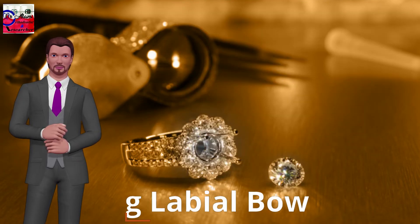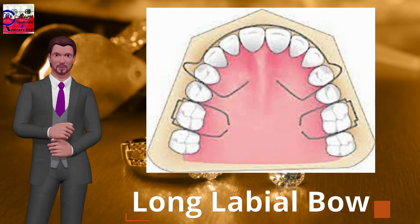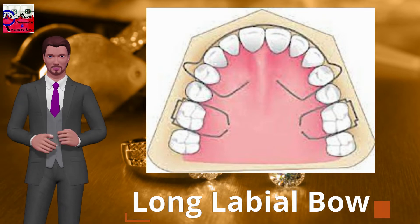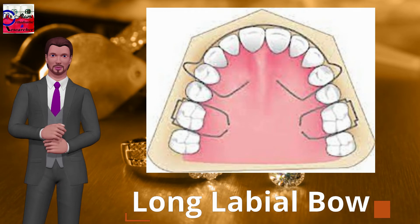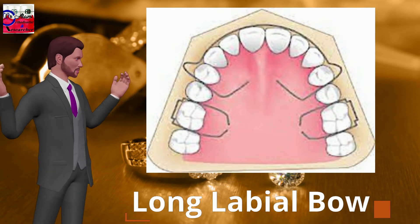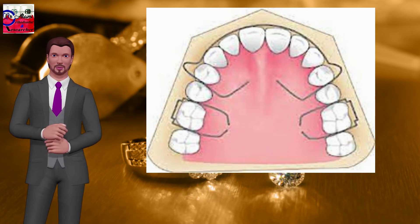Long labial bow: similar to the short labial bow, except its extension runs from one first premolar to the opposite first premolar. It is used for minor anterior space closure, closing space distal to the canine, minor overjet reduction, guidance of the canine during canine retraction using a pallet or retractor, and as a retention appliance.